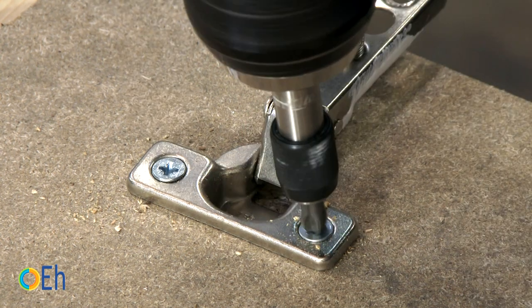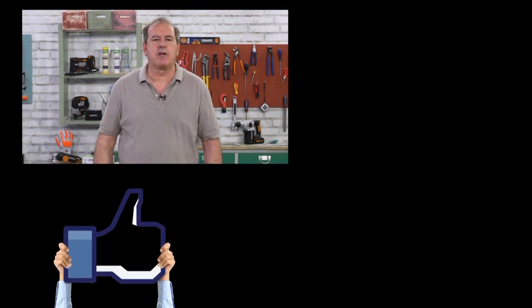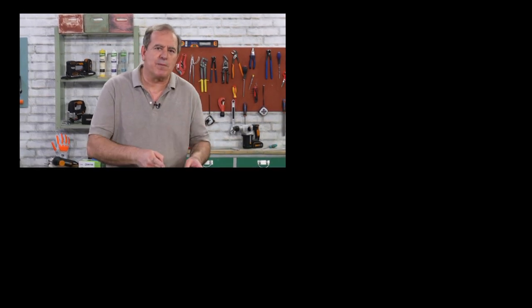We have more special bits. We are going to prepare the tests to show you — this will be in the next video. For now, as always, please remember to give us your like, subscribe to the channel if you are not already, click the bell icon to receive notifications, and share this video with all your friends who like DIY. See you soon with more special bits.